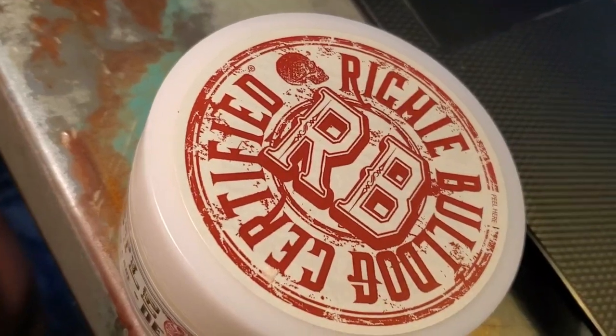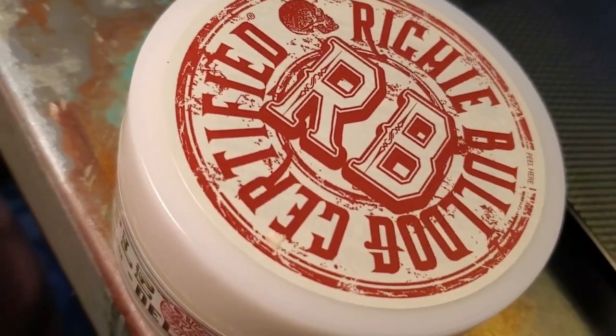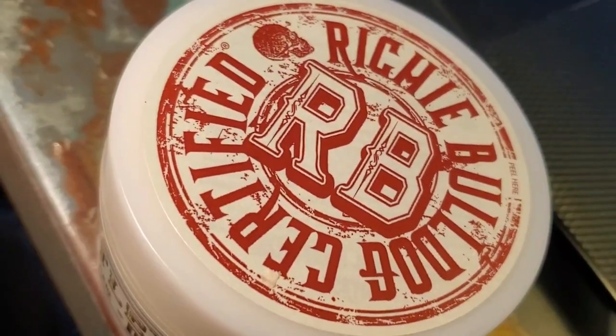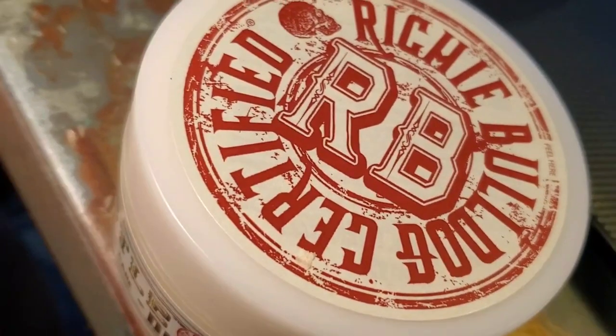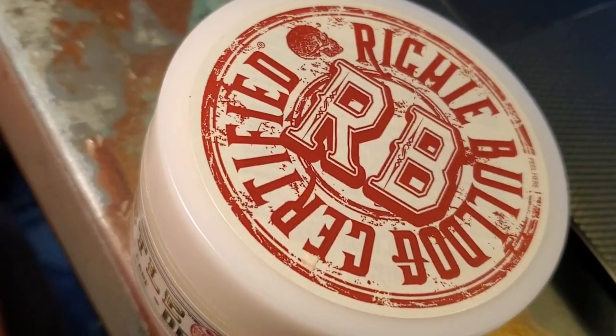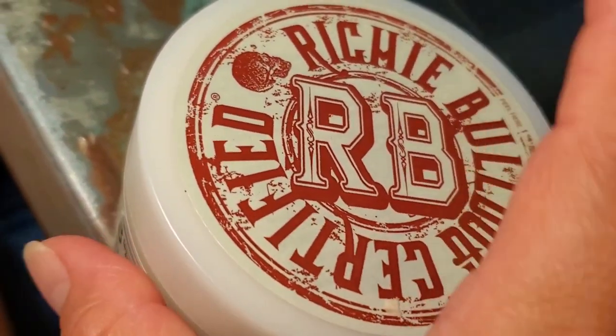I want to talk a little bit about this Hustle Butter Aftercare Cream. This is a non-petroleum based aftercare cream. It is 100% vegan, and basically what it does is it rejuvenates all of your older tattoos and brings out the color in any tattoo that you happen to have.